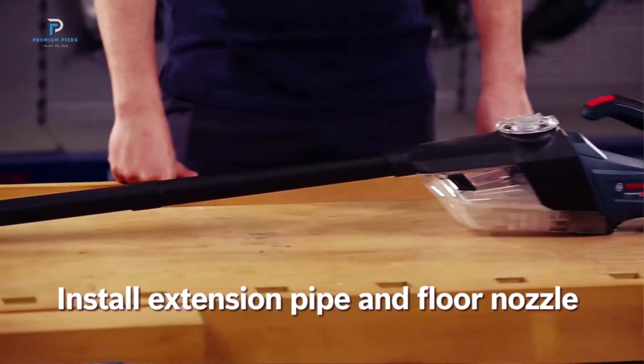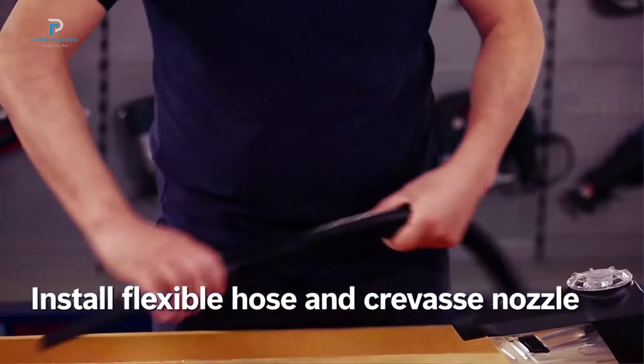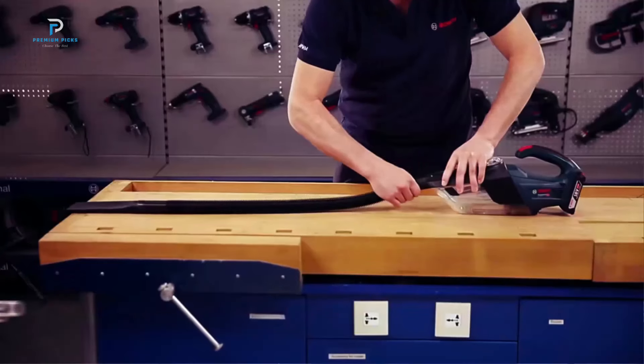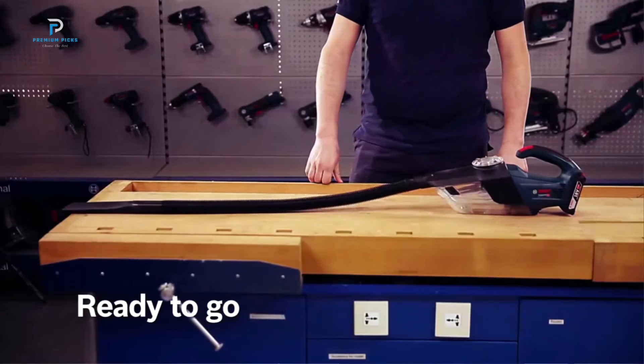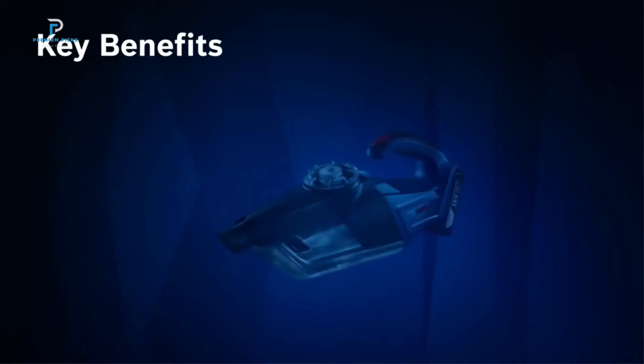Weighing just 1.3 kilograms and powered by Bosch's trusted 18-volt battery system, the Gas 18V1 is incredibly lightweight and easy to maneuver. This portability, combined with its cordless freedom, allows you to clean without being limited by cords or heavy equipment.